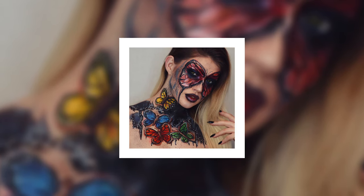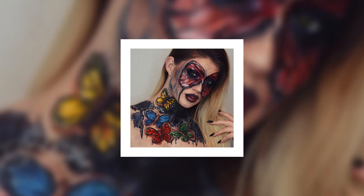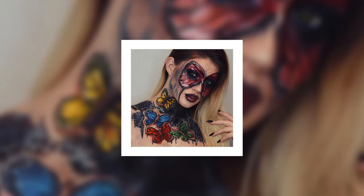Hey guys and welcome back to my channel. Today's look was inspired by O'Flora — she did a butterfly look and I just had to do a butterfly look too.